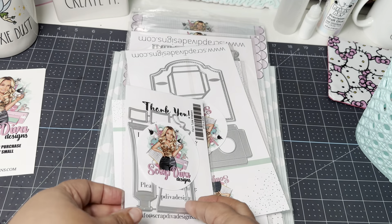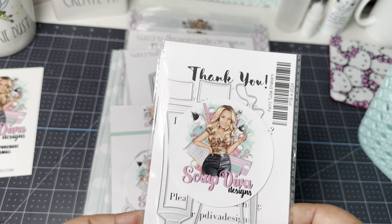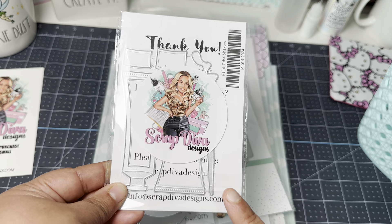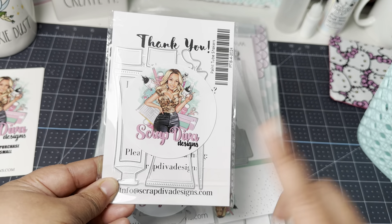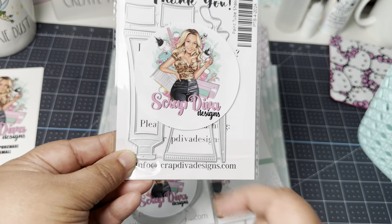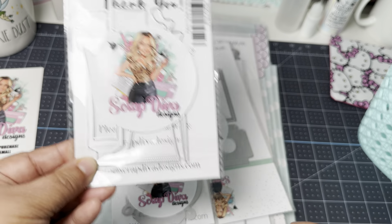The first die is a paint tube, and it comes in two different sizes — a large and a small — and it can also be turned into a shaker. I am so excited about this die. It is super cute. It even has a little paintbrush with a little squiggly showing that the paint is being squirted out of your paint tube.